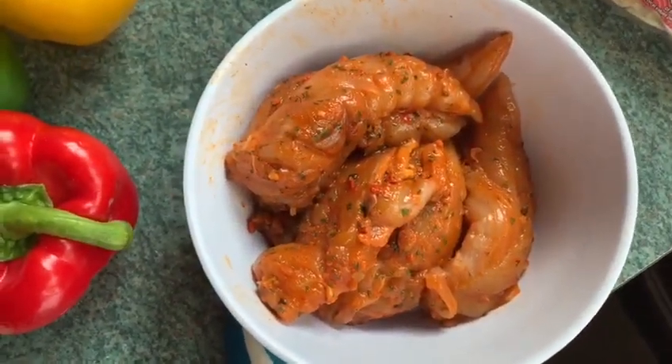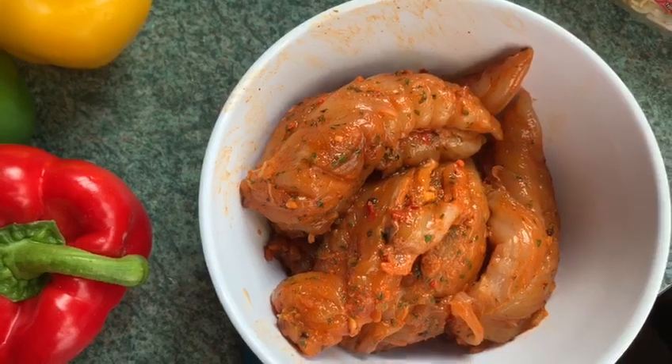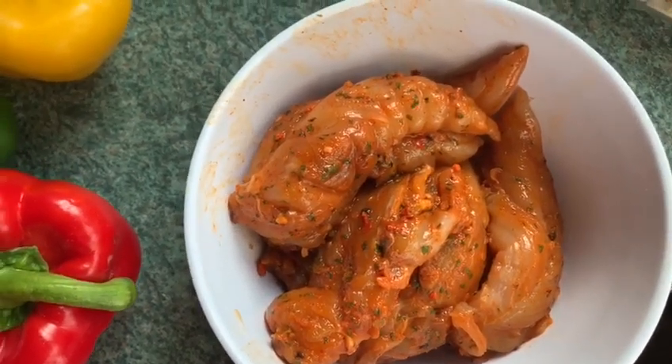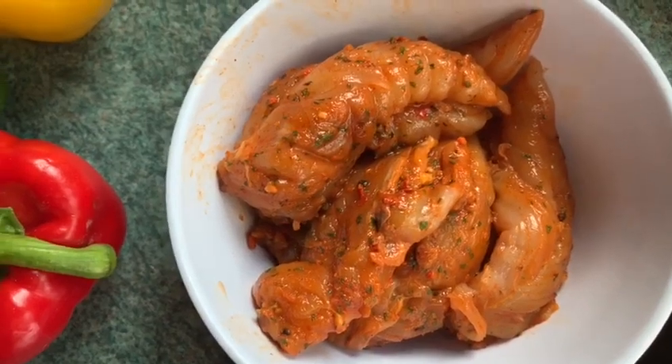Today I've decided to put some spices on because I like my food quite spicy, so I've put a fajita mix in and marinated it for a few hours. I'd probably recommend that you marinate it overnight if you have the time — if you don't, it's not a problem.